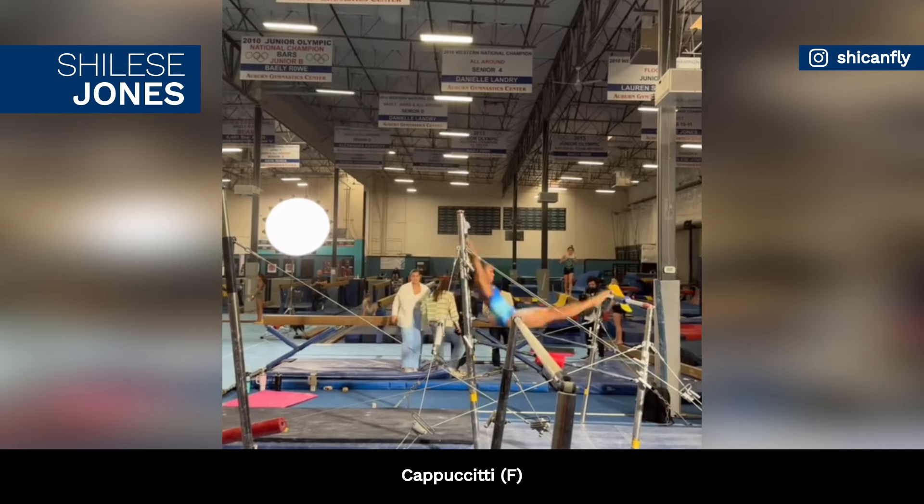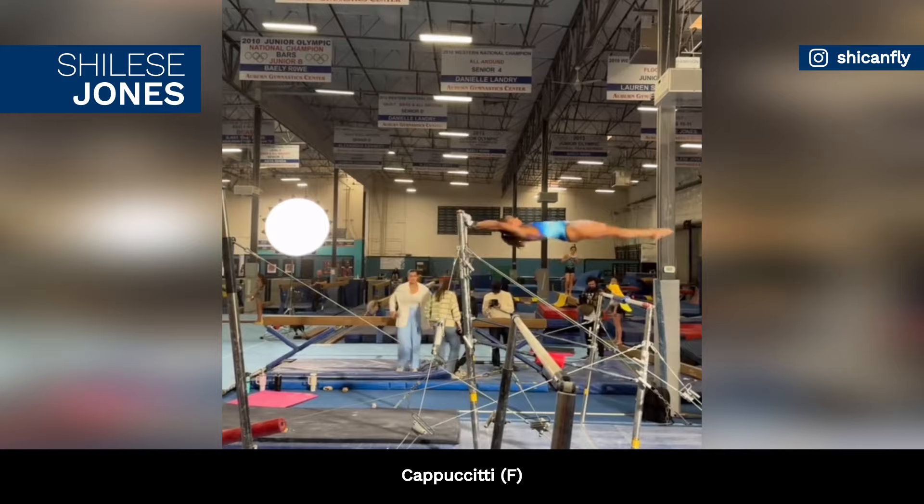Shailice Jones is working on a laid-out Jaeger on the uneven bars, rated F. This is a new release for the American gymnast.